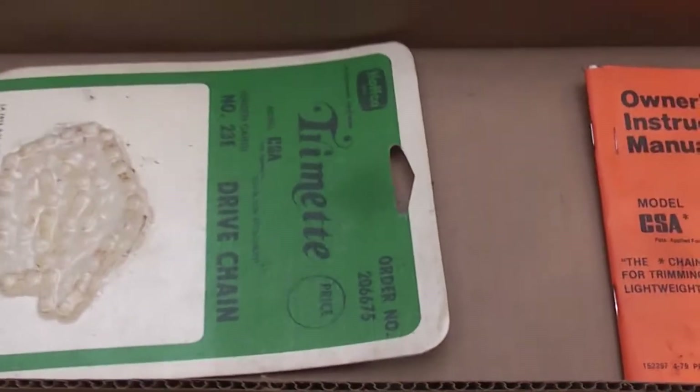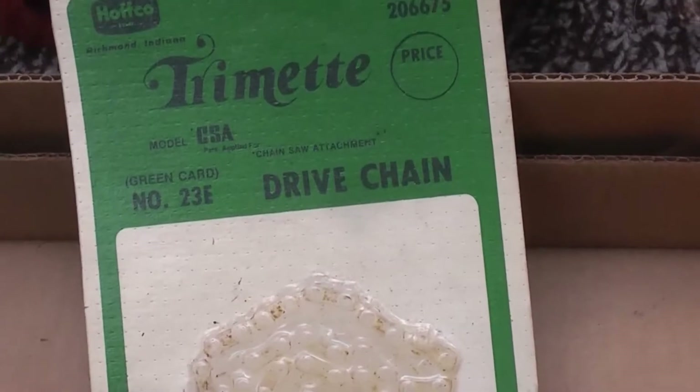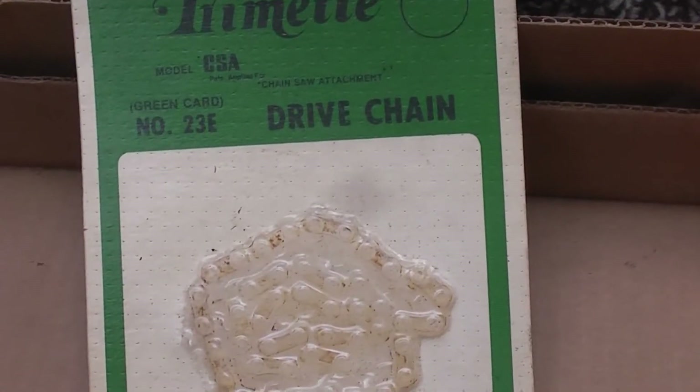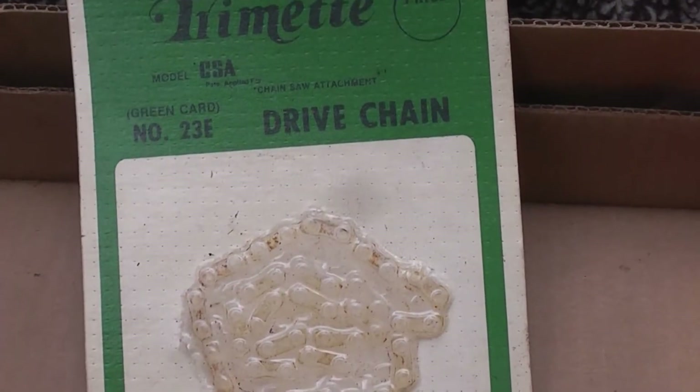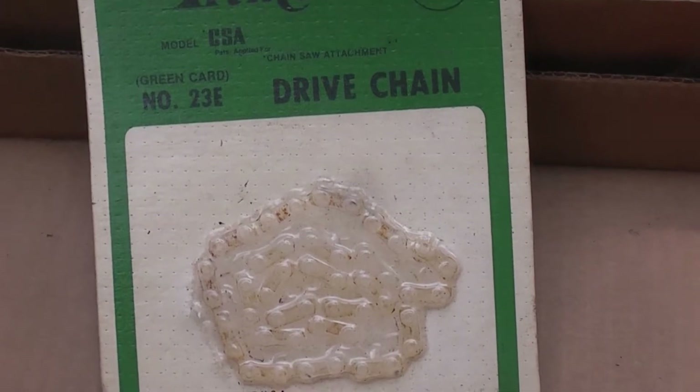The drive chain they gave you — I think there were some slightly different kits, but this is a very common type to buy. It comes with a 3/8th low profile chain. Don't quote me on that, but I think that's what these are.